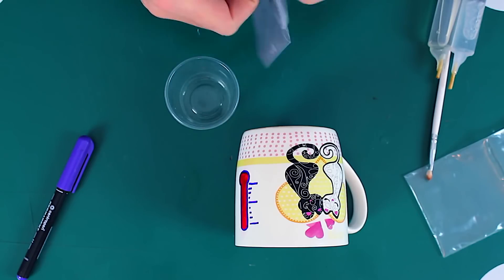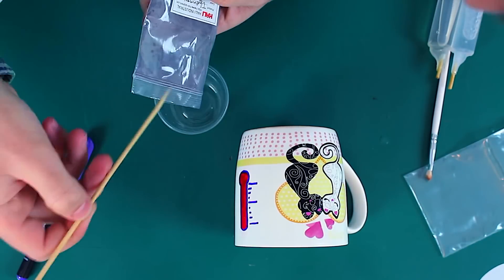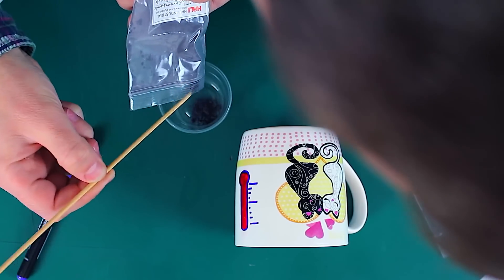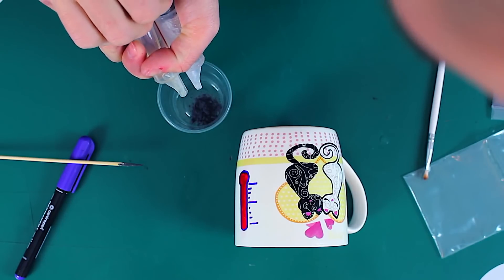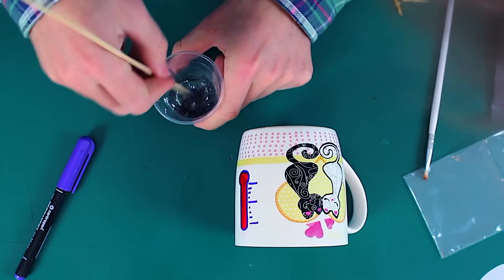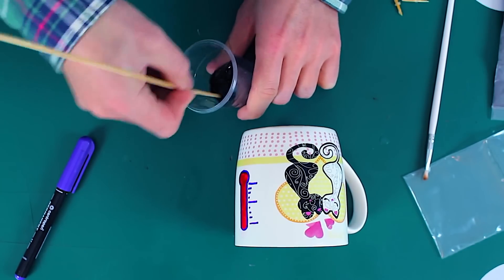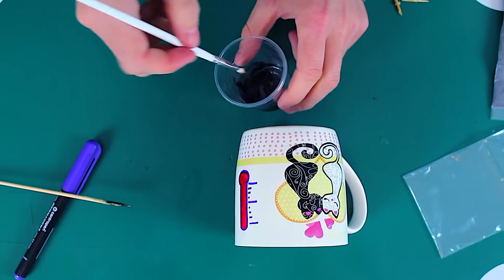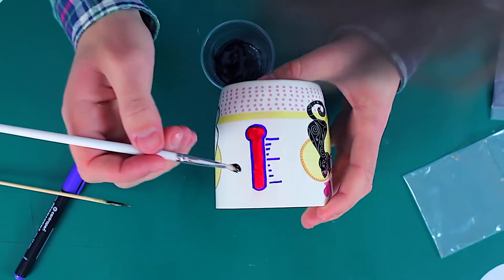Now let's take a plastic cup and put some powder in it, then add some epoxy and stir it well. Now take the brush and paint out the red color.